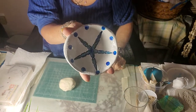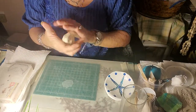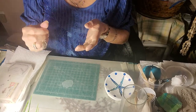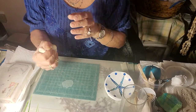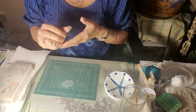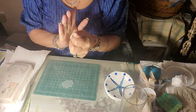Hi everybody, I'm so happy that you're here to learn how to use air dry clay. I use the brand Crayola. There's also a brand called Dash. And I'm trying to get what is called Smarty — it's a softer clay that you can make roses from, rose petals, and more delicate pieces.